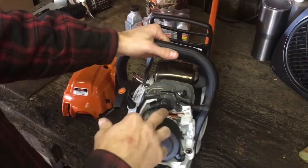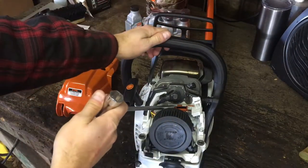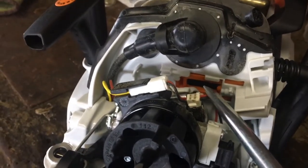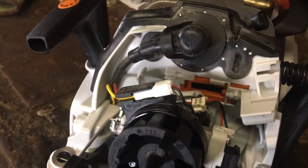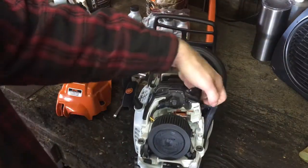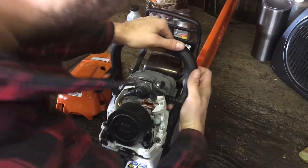Looking down in here, if you can see that, there's a little orange piece of plastic. Mine's actually already been switched over because it's cold out. You'll want to switch it if you're cutting in temperatures below 50 degrees Fahrenheit.